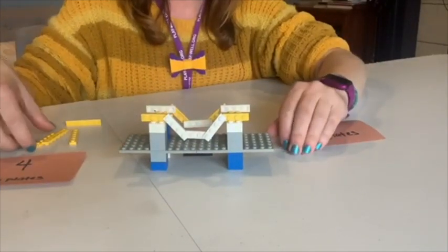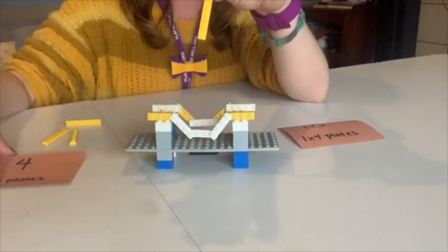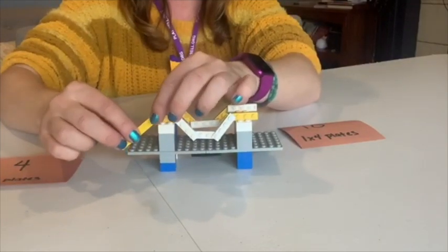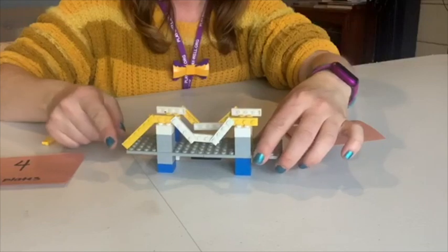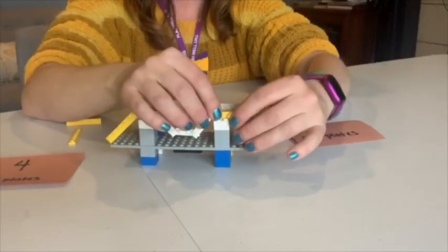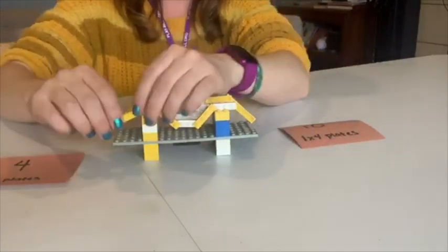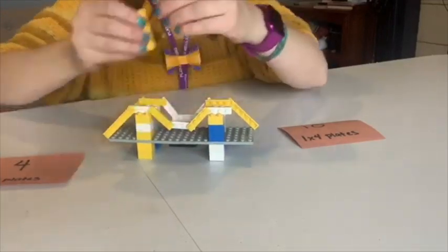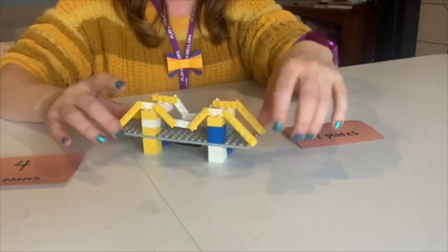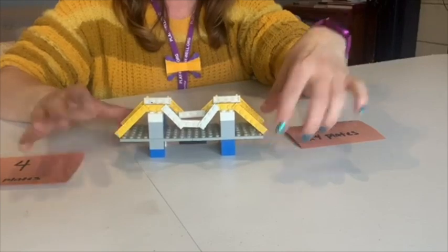Then we have to do our end pieces that connect to the roadway — that's where our one by six plates come in. We're gonna take one of those, connect it to the other end of that top column, and have it angling down onto the roadway — same on the other side. Voilà! In not very many pieces, you've just made a little suspension bridge!